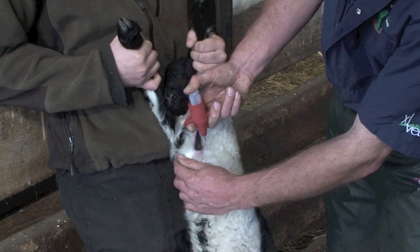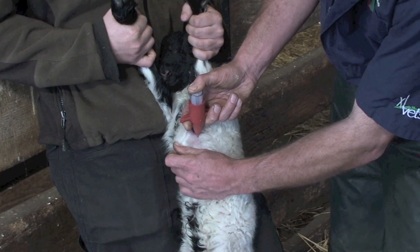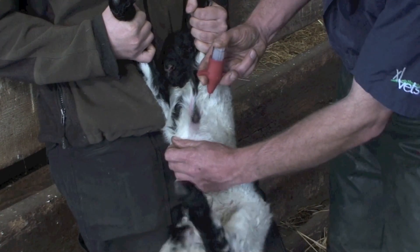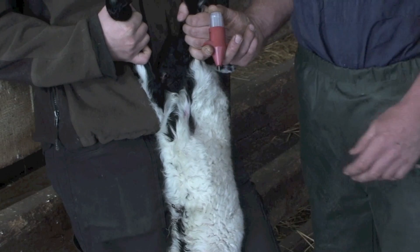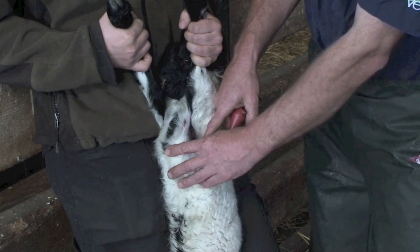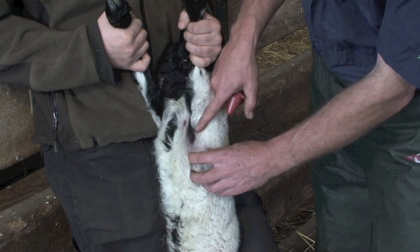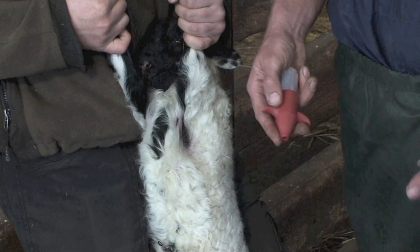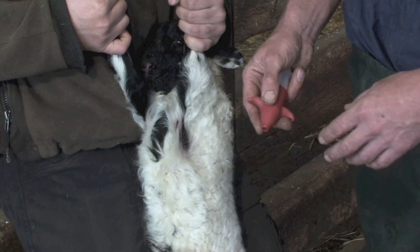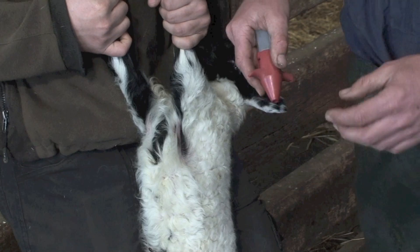Hold the applicator at 45 degrees from the lamb's skin and draw it along. You want enough pressure to cause a scratch — a little red line — but you don't want to go so deep that it actually draws blood. There should be a visible line where you've damaged the top layer of skin, sufficient for the vaccine to take, but not so deep that it's bleeding and you've gone right through the skin layer.